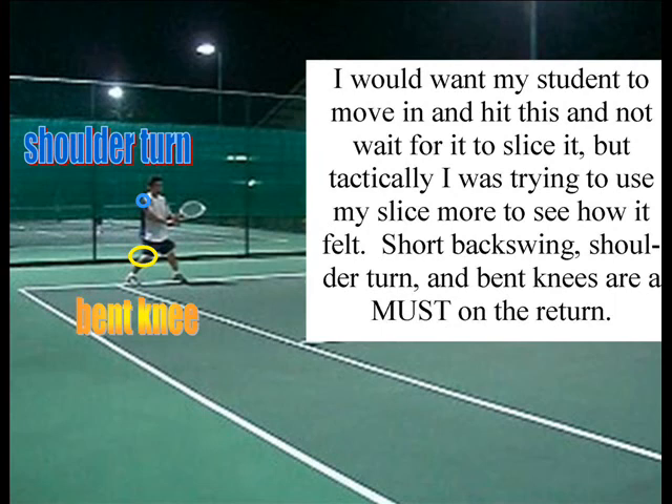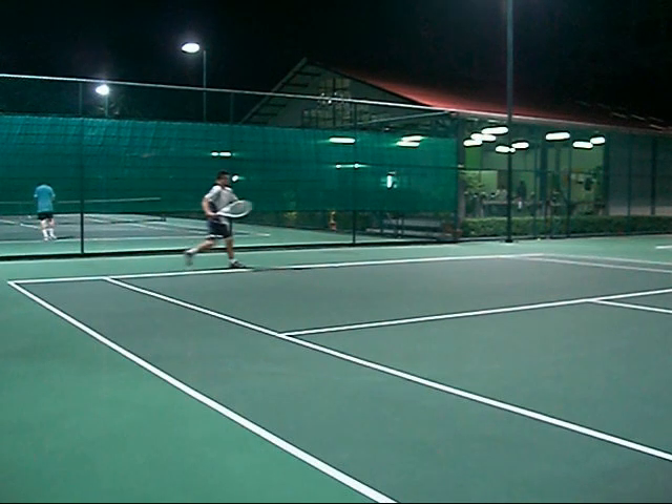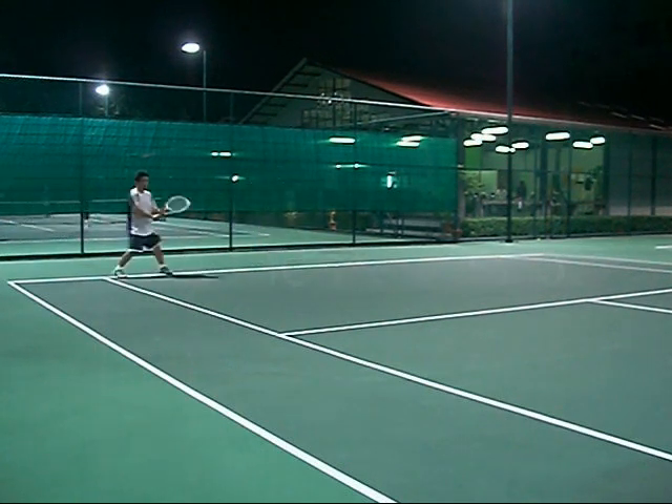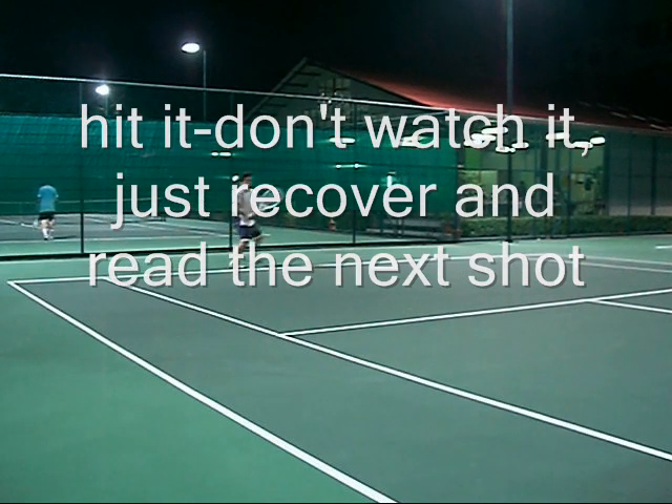I would want my student to move in and hit this slice, but I just wait for it. Short backswing, short turn. And recover. Look at how you have to recover for your next shot — a lot of people just stop and stay there too long. Hit the ball, and as soon as you hit the ball, you have to get to that next shot. Recover.